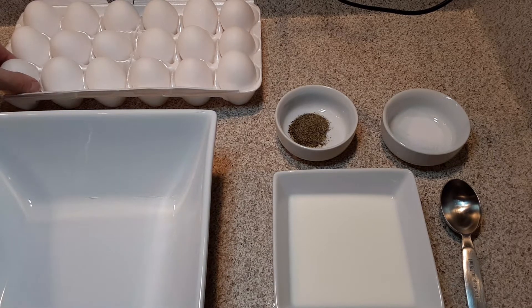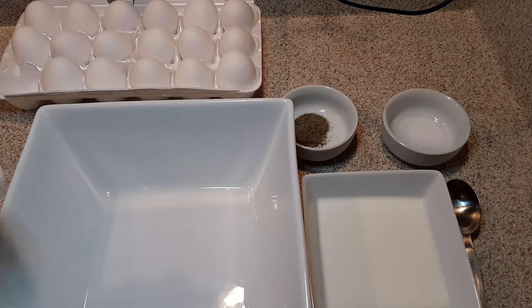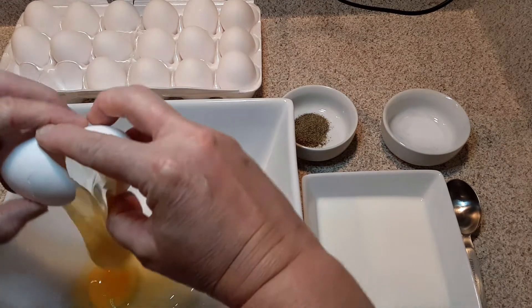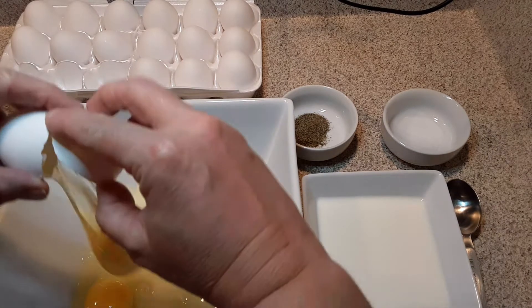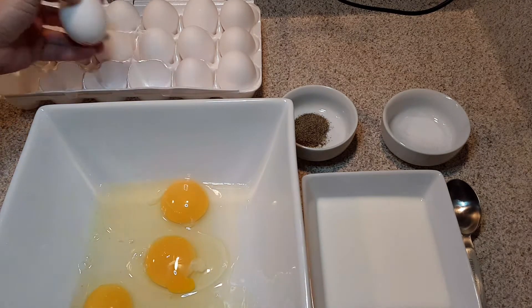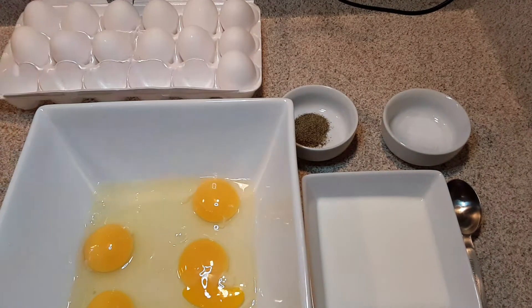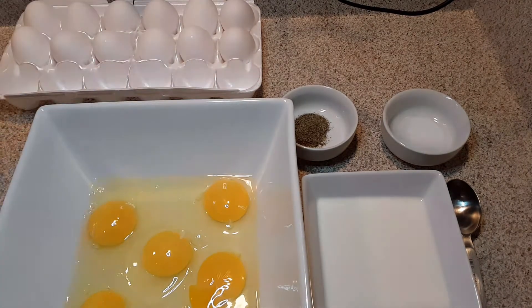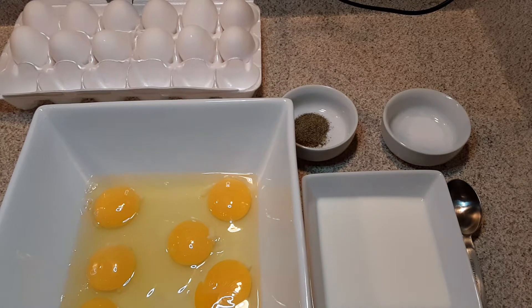So I'm going to crack six eggs — one, two, three, four, and two more. I'm going to save my eggshells for compost and just rinse off my hands a little bit.